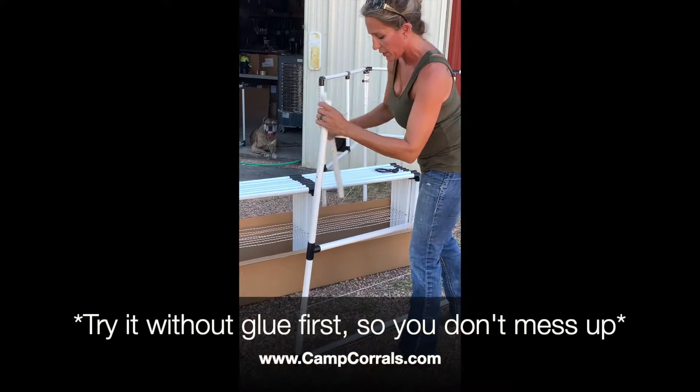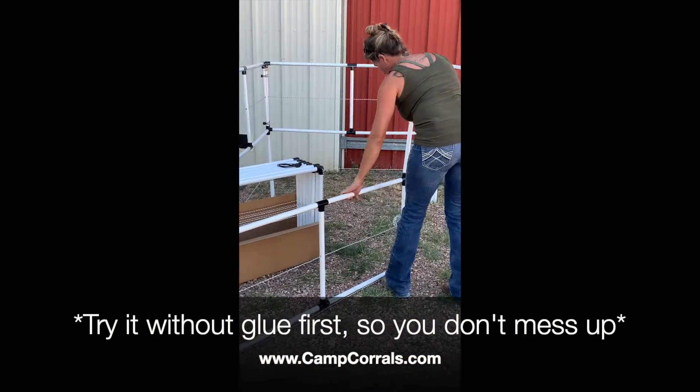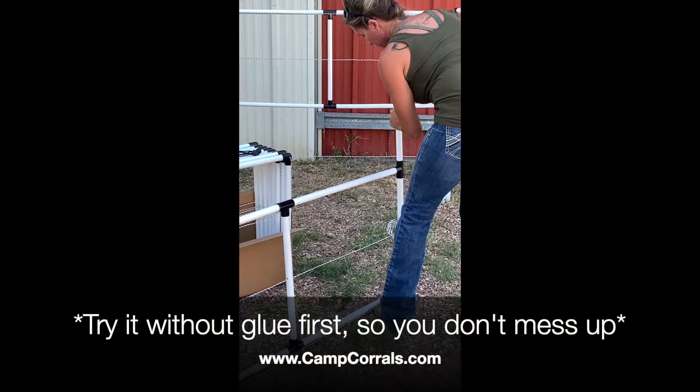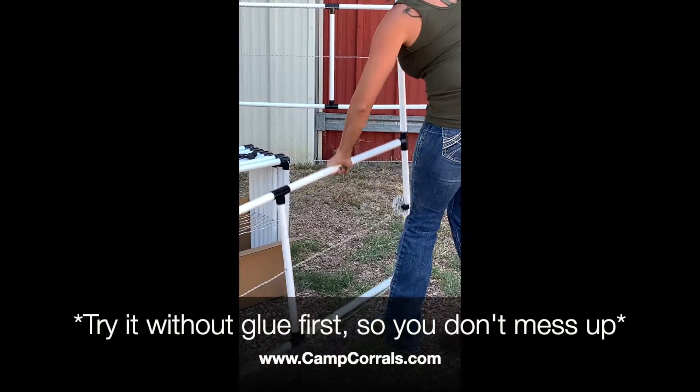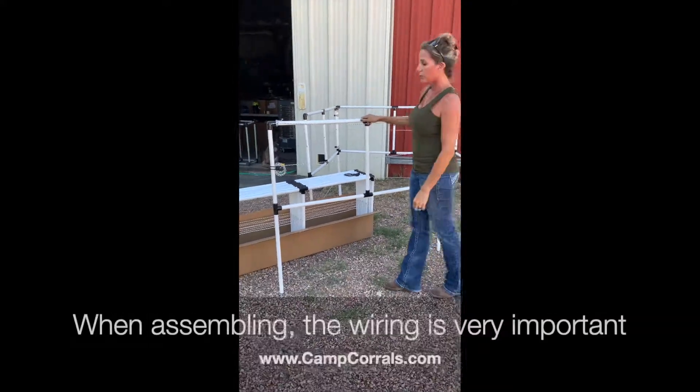I'm not going to glue these right now, just to show you. You'll do one leg, and then you'll do the other, and that's what your panel will look like fully assembled.